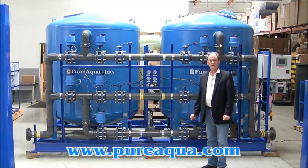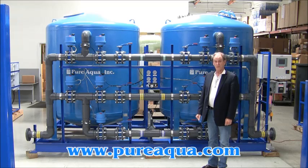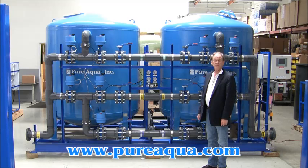It is March 20, 2013. We're in Santa Ana, California at the world headquarters of Pure Aqua, and we're preparing to ship a twin alternating activated carbon filter.